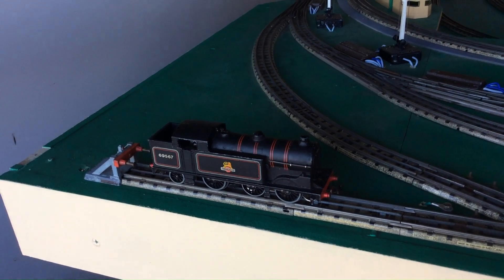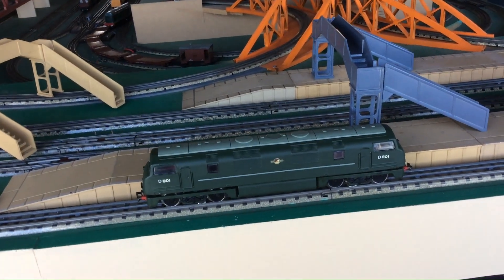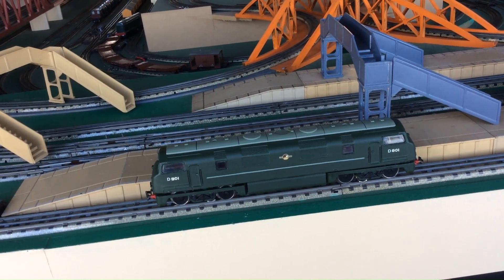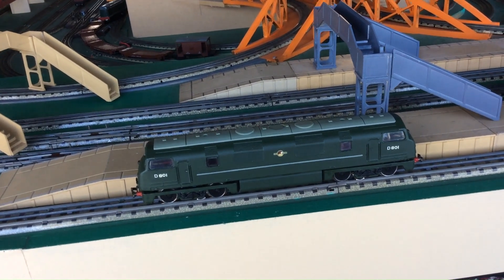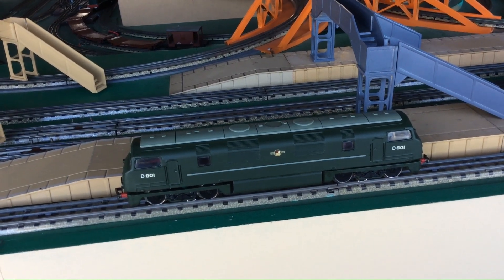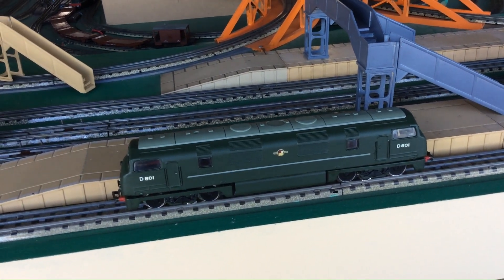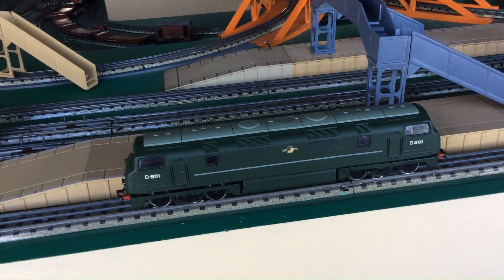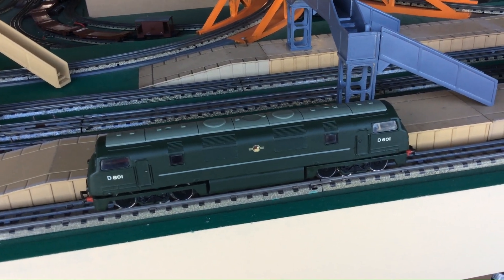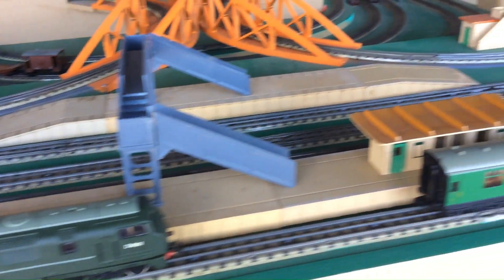Moving along, we have a non-Hornby double-O item: the Trix Warship. This is set up for three-rail running at the moment. It's not a great runner on this track, for reasons to do with the original geometry of Trix three-rail track. But I'm hopeful — I have another one in pieces and I'm hoping I can make a well-running one out of the two. More of this another time.